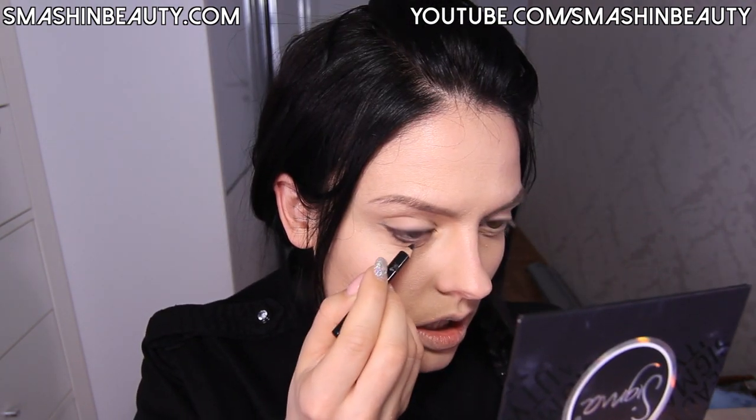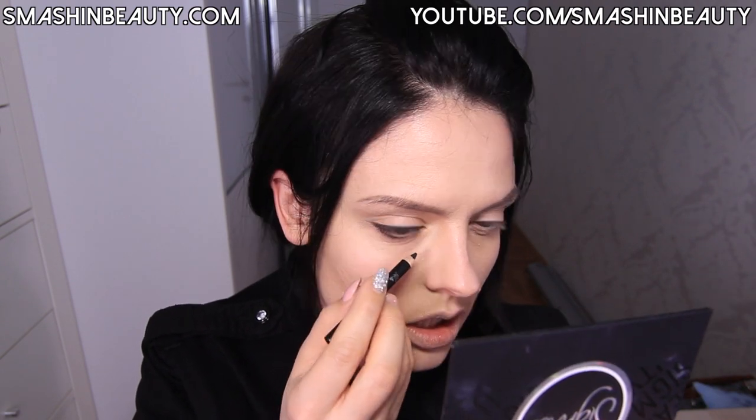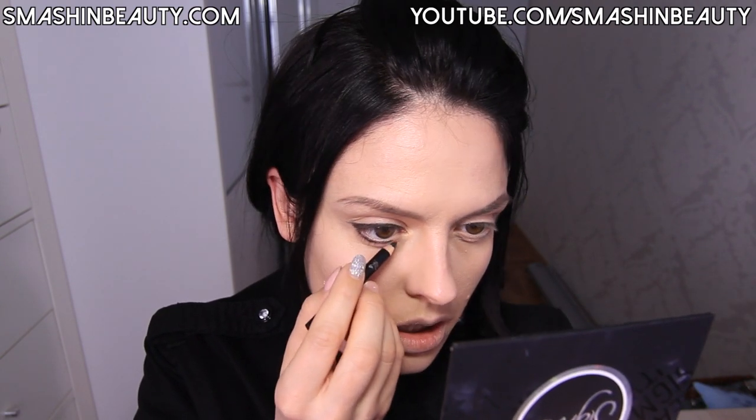Now I'm going to take that same black pencil liner and define my lower eyelid area. Then I'm going to take Haze from the Smoke Screen palette and again the small angled brush in E65, and go over the black pencil I just applied, smudging it.